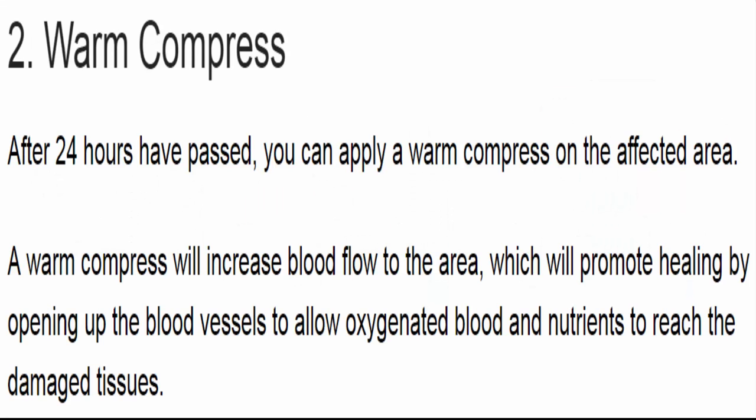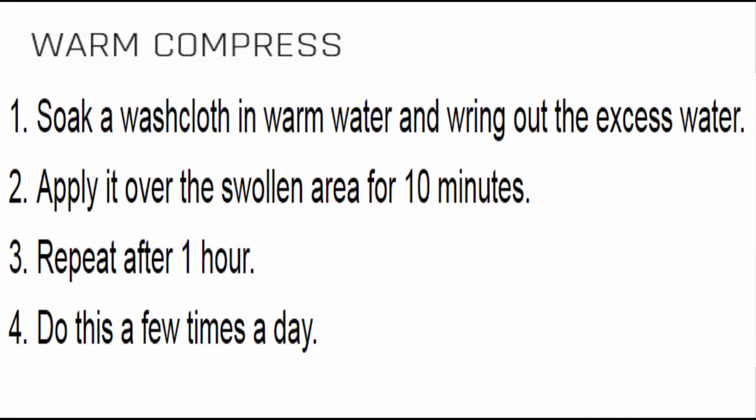2. Warm compress. After 24 hours have passed, you can apply a warm compress on the affected area. A warm compress will increase blood flow to the area, which will promote healing by opening up the blood vessels to allow oxygenated blood and nutrients to reach the damaged tissues. Soak a washcloth in warm water, wring out the excess water, and apply it over the swollen area for 10 minutes. Repeat after 1 hour, a few times a day.